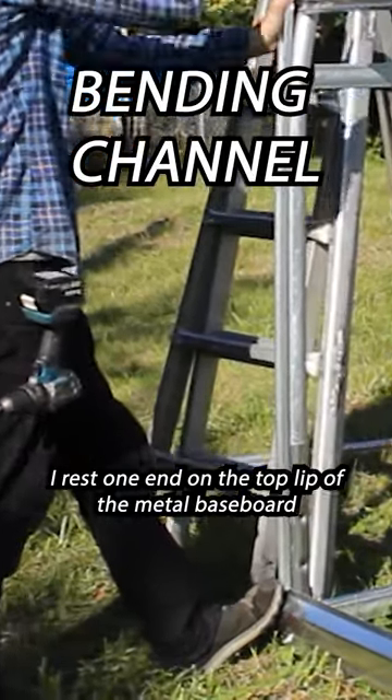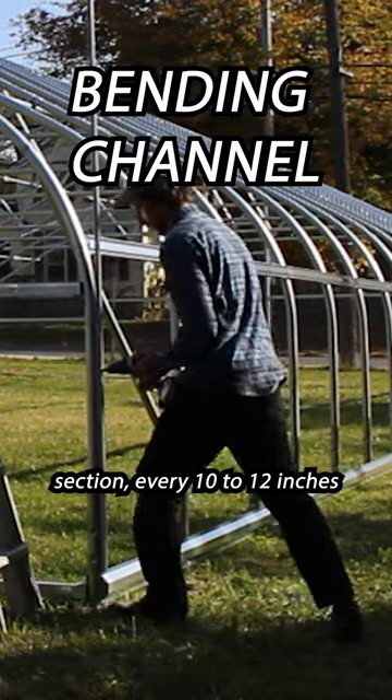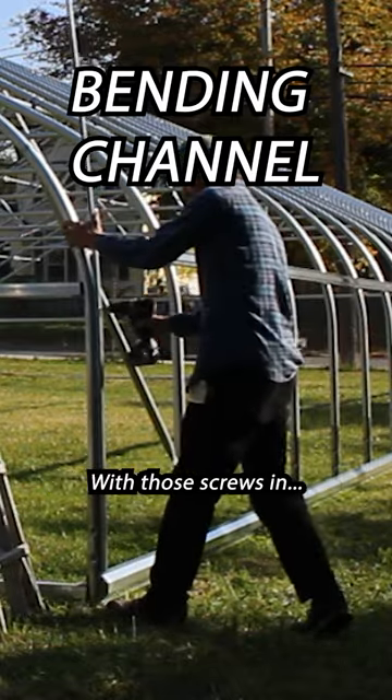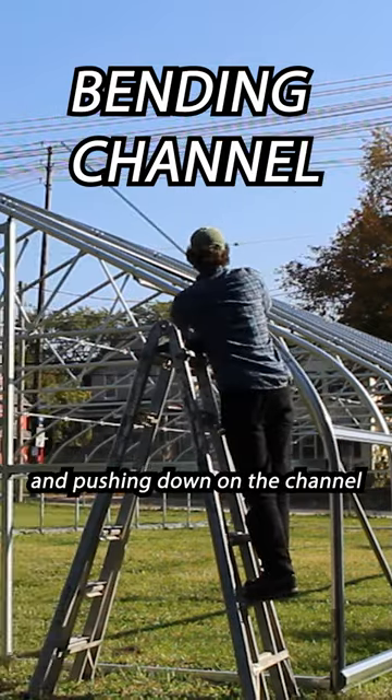I rest one end on the top lip of the metal baseboard and use one foot to keep pressure on it. I screw it to the straight sidewall section every 10 to 12 inches. With those screws in, I'm just going to use leverage by walking up the ladder and pushing down on the channel.